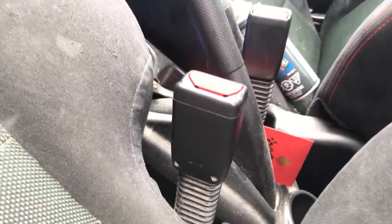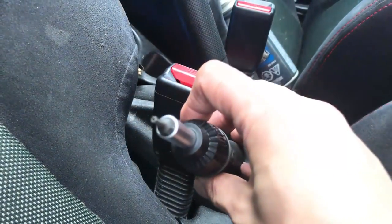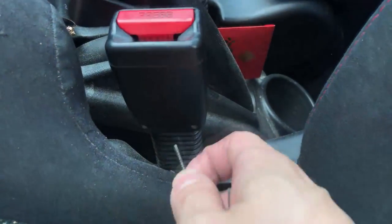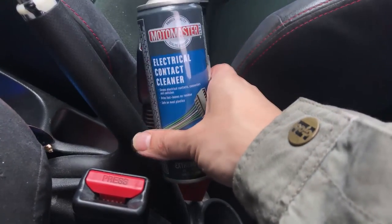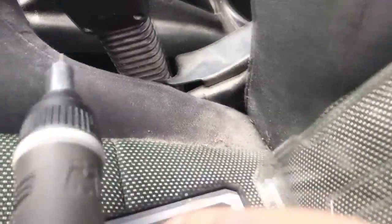You'll need a very small torx security bit right here. A torx security bit has a hole in it — it is a star shape. Afterwards we're going to use some alcohol, or if you're lazy like me, you can buy some electrical contact cleaner. It's basically alcohol in a spray can form.